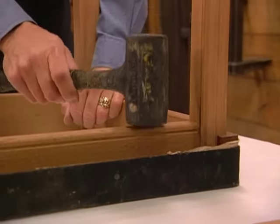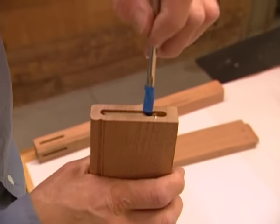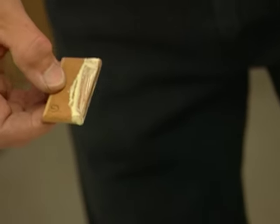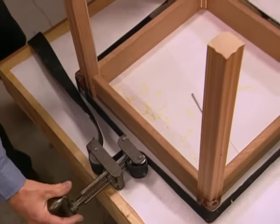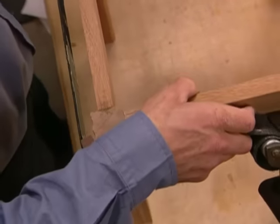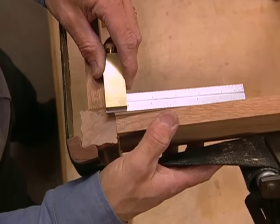After dry-fitting the parts together to check the alignment, we can glue up our base. We start by putting glue in the mortise, then the tenons. Once we've got it all assembled, we install a band clamp and some corner blocks to hold it in place. When it's tight, we check with a square to make sure we've got right angles in all the corners, then set the base aside for a couple of hours to let the glue dry.